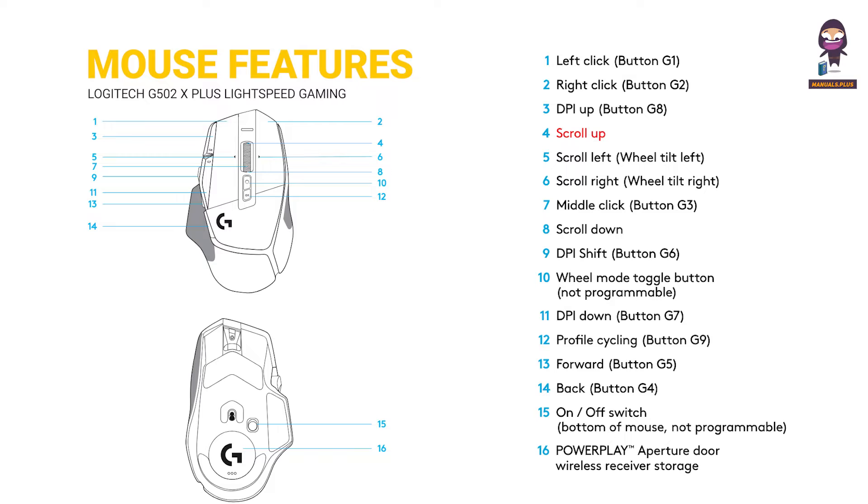4 — Scroll Up. 5 — Scroll Left, Wheel Tilt Left. 6 — Scroll Right, Wheel Tilt Right. 7 — Middle Click, Button G3. 8 — Scroll Down. 9 — DPI Shift, Button G6.